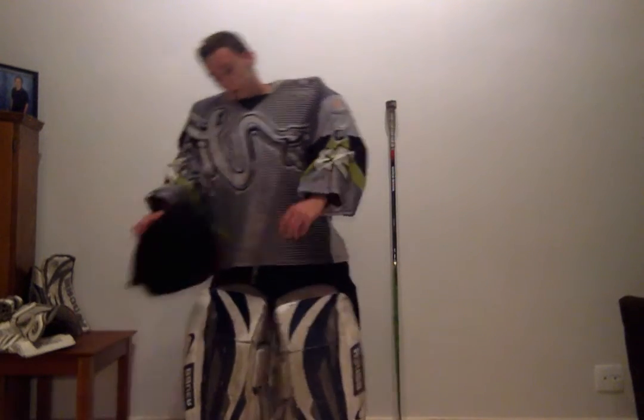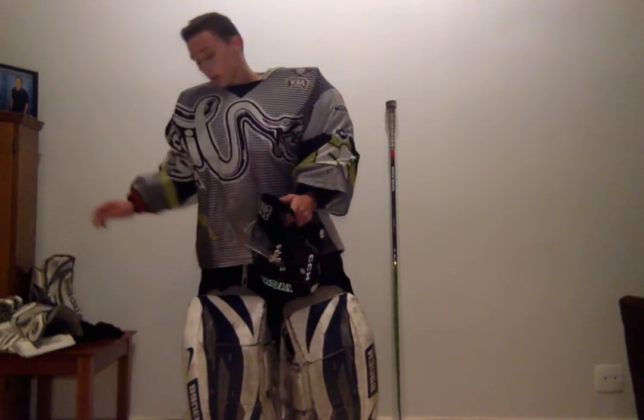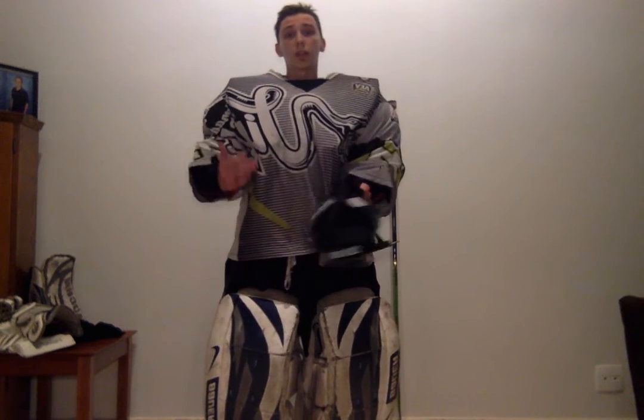Once I have my jersey on, I can grab my helmet. My helmet is actually stored in a protective mesh bag, which allows it to air out and gives a little protection in my bag. On the front there's a cage that stops pucks or sticks from entering the helmet. There's a lot of foam on the inside that reduces the pressure on my head from the puck. On the front I also have this plastic throat guard, which stops pucks from hitting my neck — I've personally had two or three of these break on me from shots taken from the point, so I'm really thankful for them.